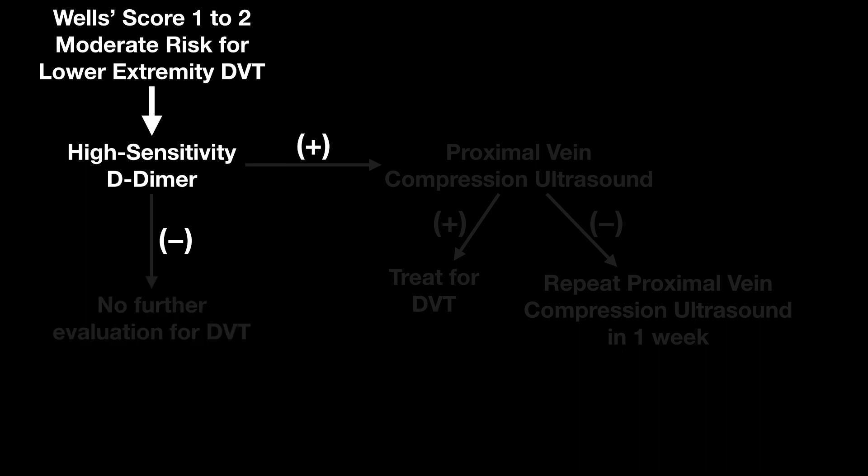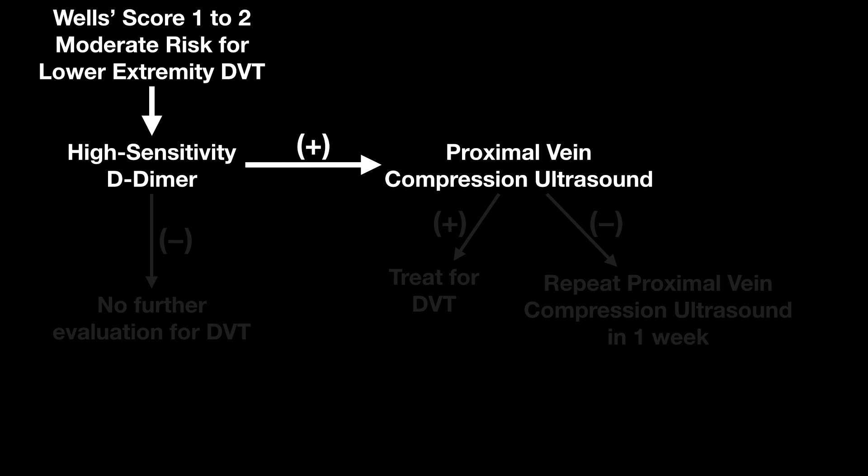If the D-dimer is positive, then you need to complete a proximal vein compression ultrasound. If you do that and it's positive, we're going to treat for a DVT. Proximal vein compression ultrasound is essentially from the femoral vein down to the popliteal vein.